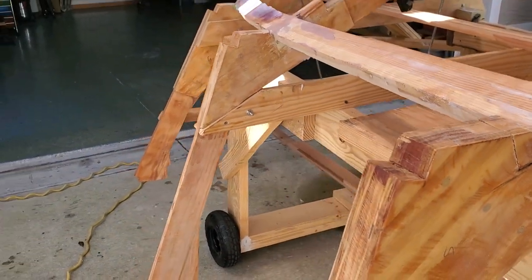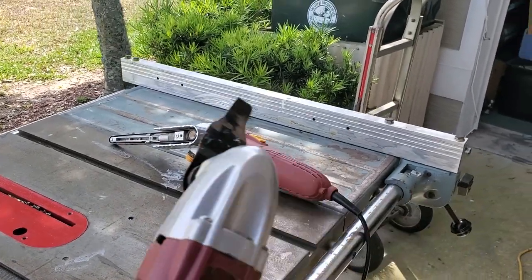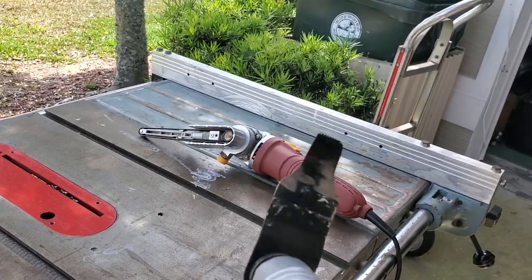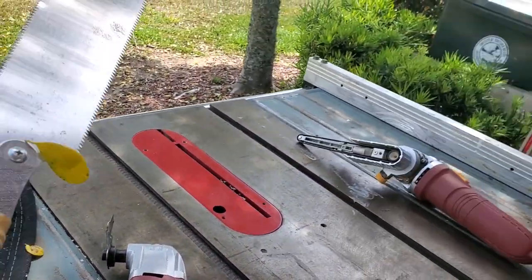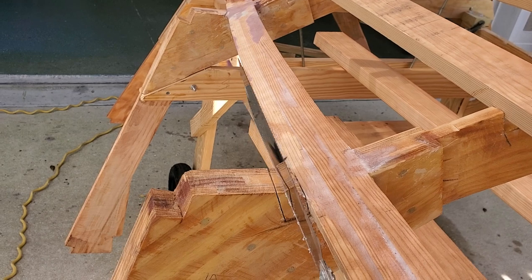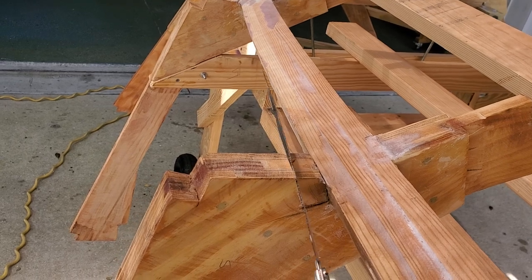I wanted to show you the tools that I use. I use this — the oscillating multifunction power tool. And this Japanese pull saw is probably one of the cheapest but most versatile tools to get a nice flush cut.